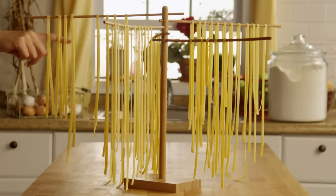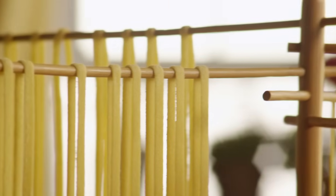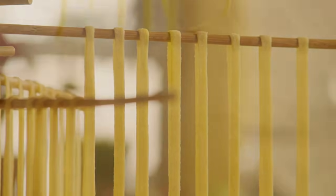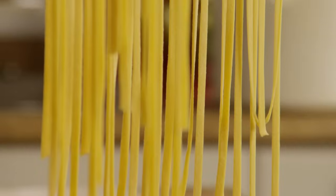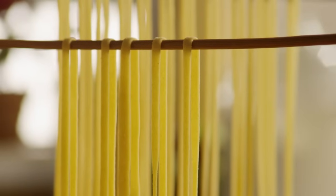Jen, the All Recipes member who submitted this fresh semolina and egg pasta recipe says nothing beats fresh pasta, and this simple recipe is the best thing ever. You can use this recipe to make any style of pasta you like, from fettuccine to ravioli to lasagna. Semolina is a special variety of wheat flour available at health food stores and gourmet grocery stores.